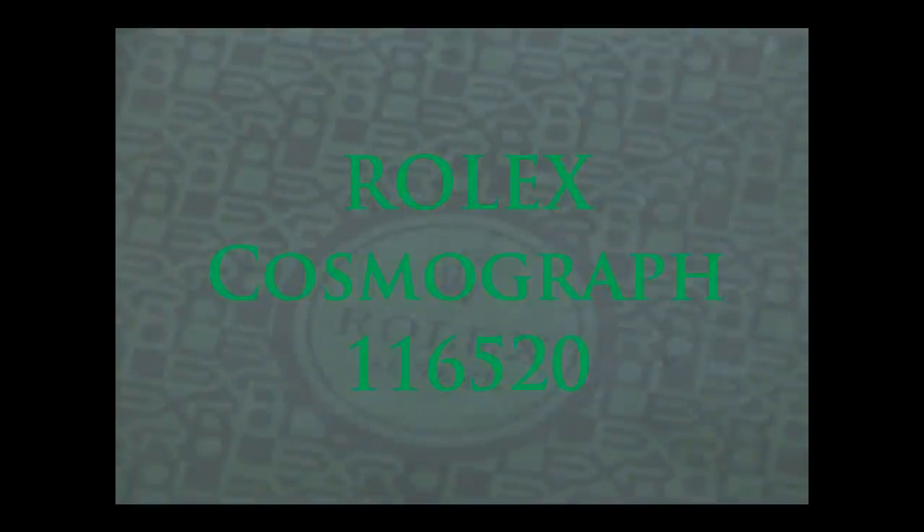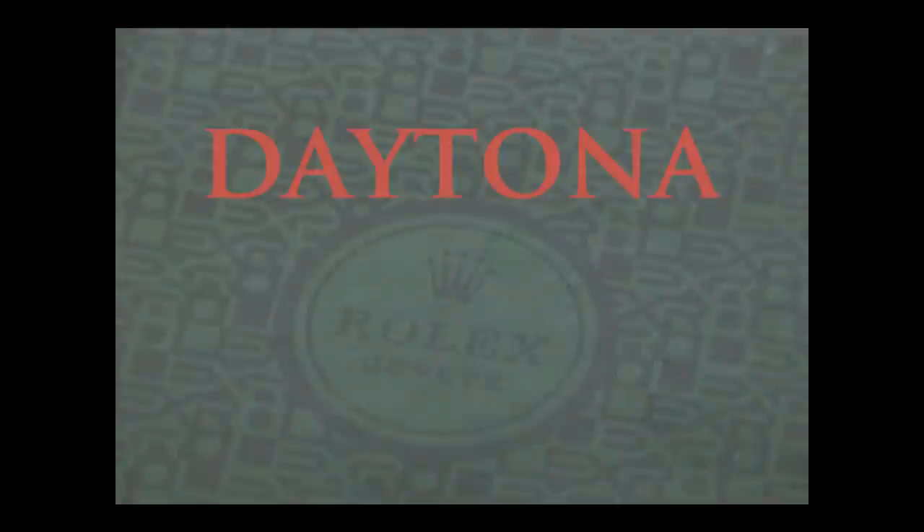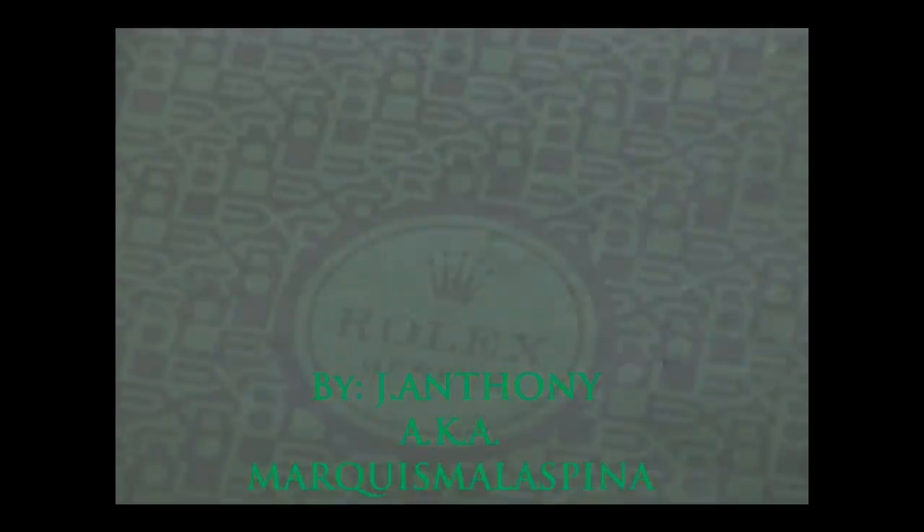Hello and welcome to another one of my watch reviews. My name is John or Anthony. You may know my channel as Marquis Melesfina, and the review I'm about to bring you is one that I am beyond excited to be sharing. It's of a watch near and dear to my heart, one that literally just showed up today and one that I've been waiting for years and years to acquire.